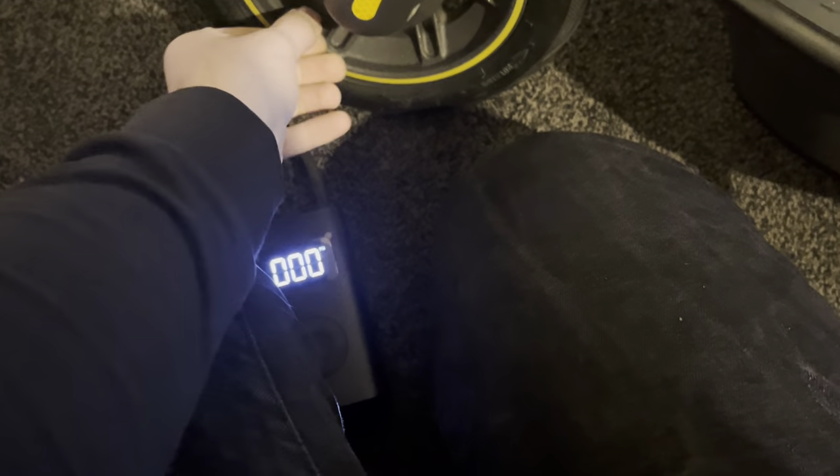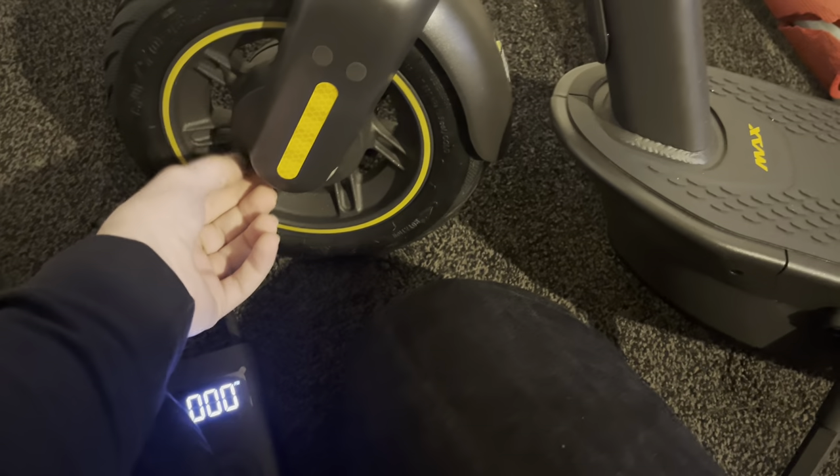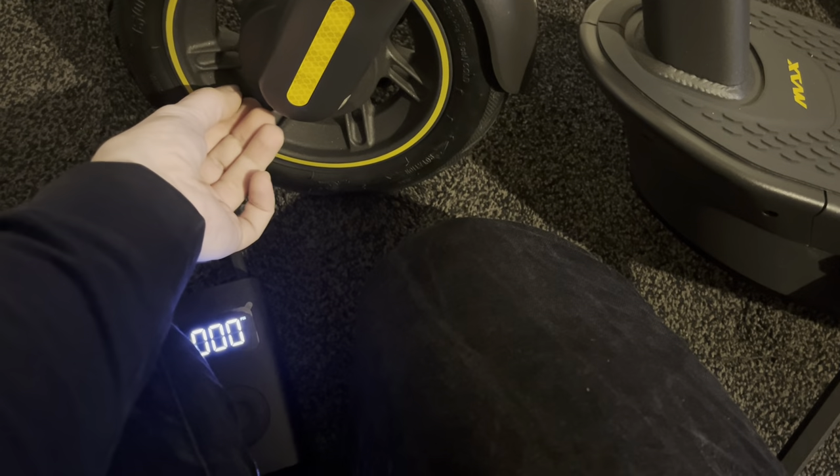Now we have the right tire pressure in the front — that was quite low considering it's meant to be 55 PSI. We're also going to look through the app, so if we have any problems with this electric scooter — repairs, punctures, electrical problems or anything like that — there'll be more videos to come. Don't forget the first test ride as well. Now let's have a look at this rear tire and see how much air is in this one.